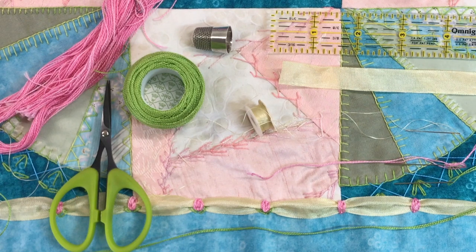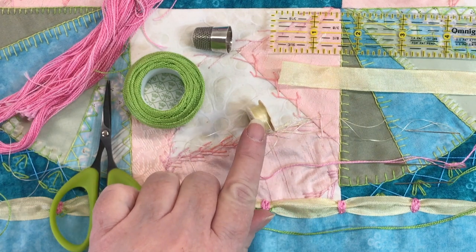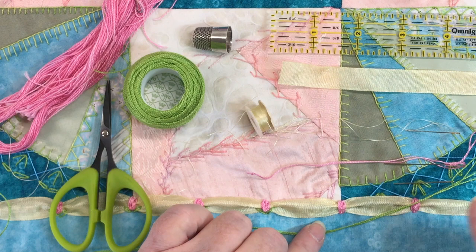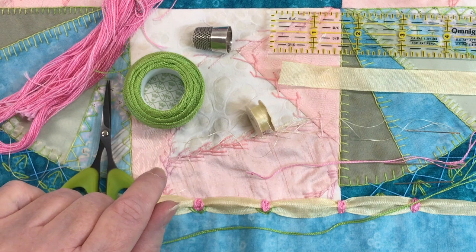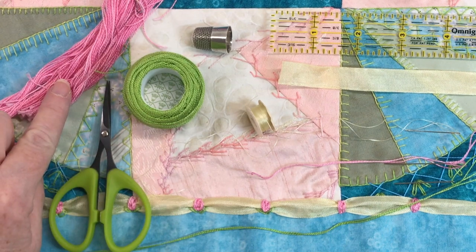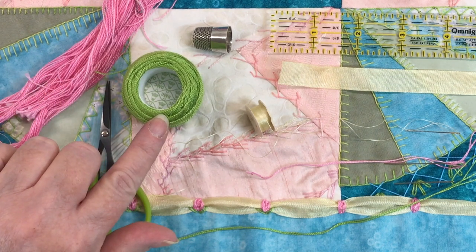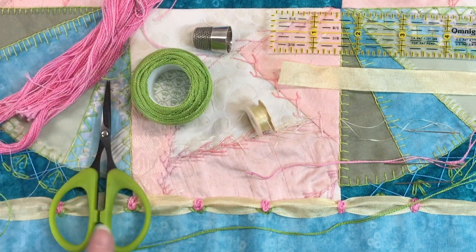Our supplies for today are the yellow rayon ribbon, which you can see here. I'm using some off-white beading thread, which matches that ribbon almost perfectly, and that's going to be used to gather the little sections and tack it down to the piece where I'm going to put my little rosebud stitches. Then I'm using two colors of embroidery thread — the pink Karen Wildflowers pearl cotton, and also some DMC pearl cotton, which I believe is in a size 8. I have my scissors.